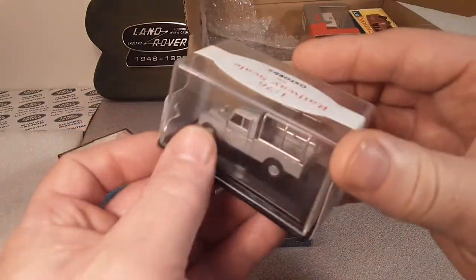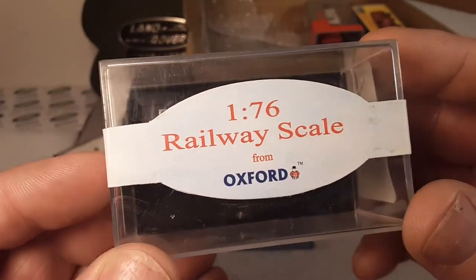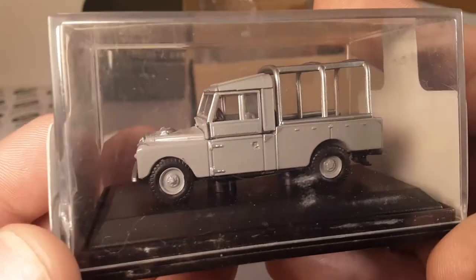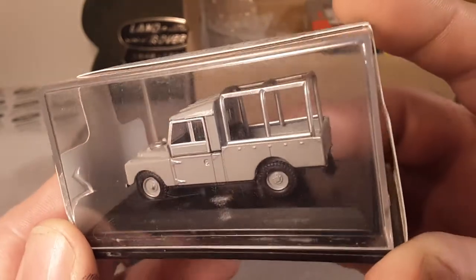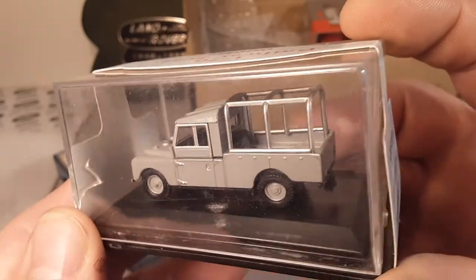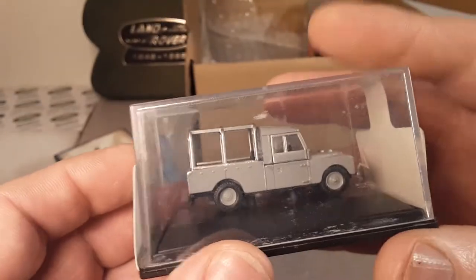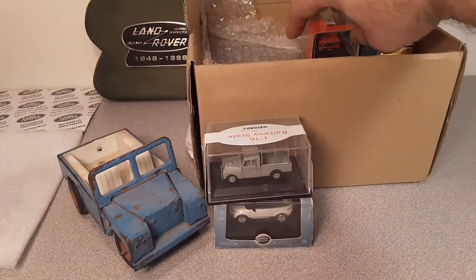Another Oxford - this is the Railway Scale from Oxford, 1:76 scale. Look at that Series 1! The old slab side with the two-part doors. Got the old rack ribbing for a tilt on the back there. Awesome! I gotta do my video on the Oxfords that I've got.